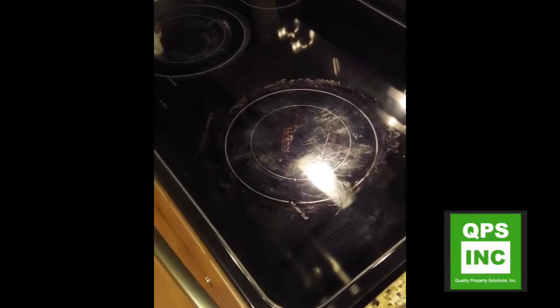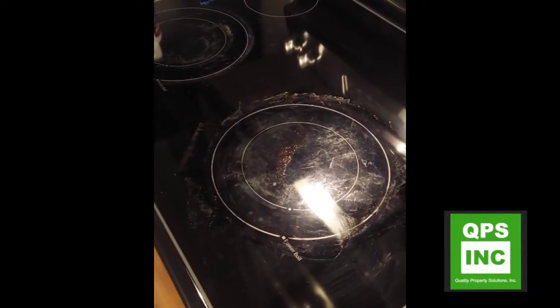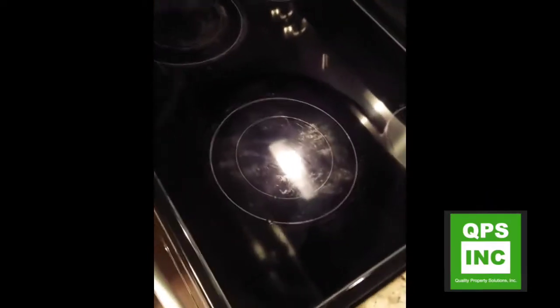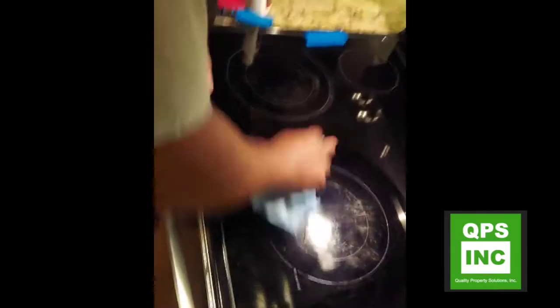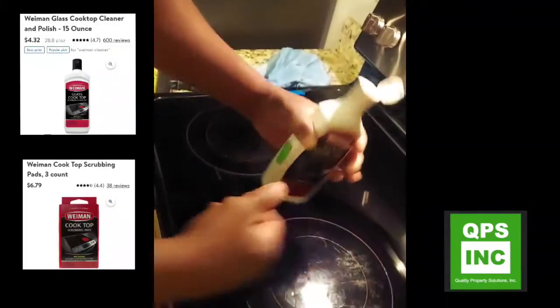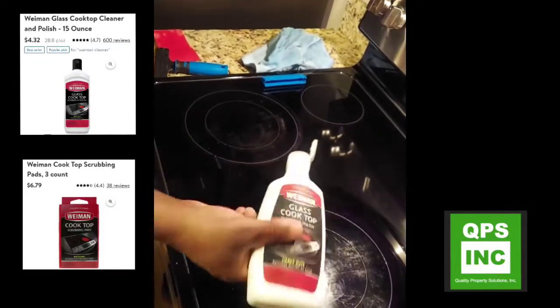Now we'll wipe it off — take a rag and wipe that surface off. It's already starting to look better. Then we kind of dry it down a little bit.